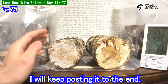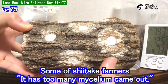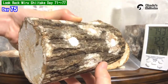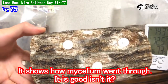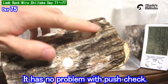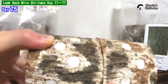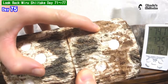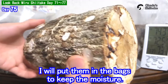So I will keep posting to the end. I'm going to take a look at these logs. Some shiitake farmers worry and think too much mycelium is coming out. But we don't really care — it shows how the mycelium went through. It doesn't get dented if I push the holes. I don't see any mold, so I'll put them in the bags to keep moisture.